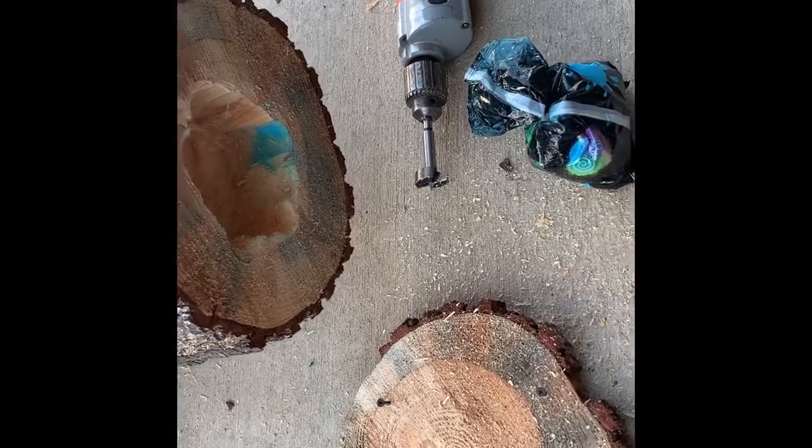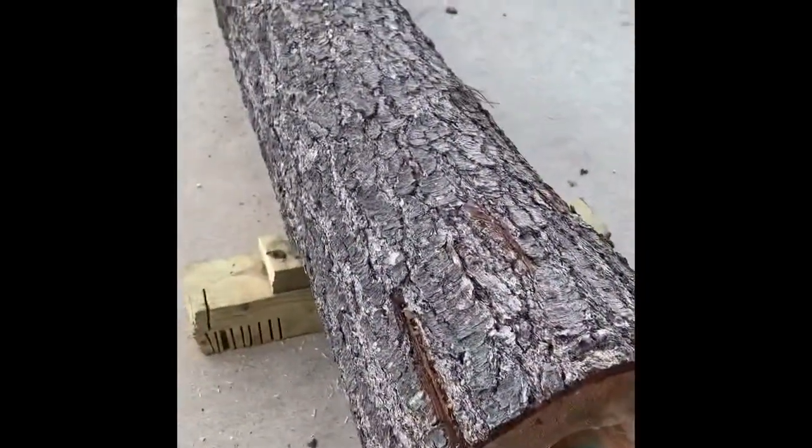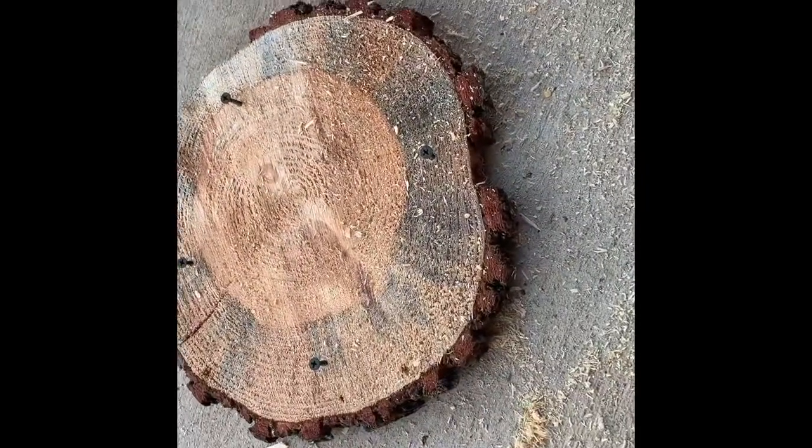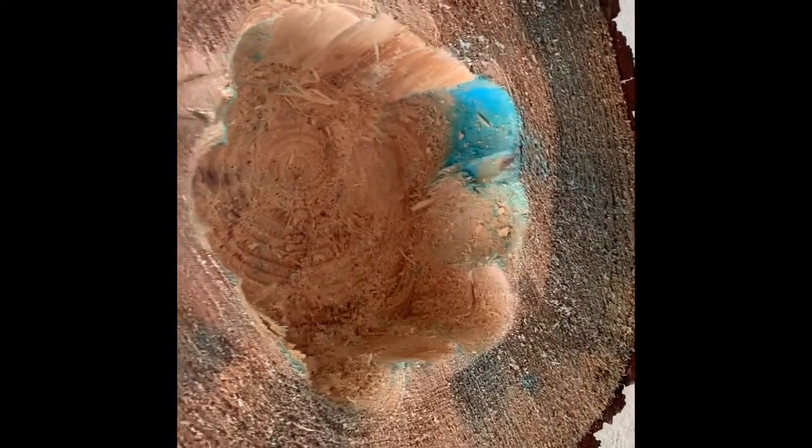Here's a how-to gender reveal using a chainsaw. Got ourselves a log, cut the end about an inch off with a chainsaw. Took an auger bit or a spade bit and a chisel, and cleaned out a section on the end.